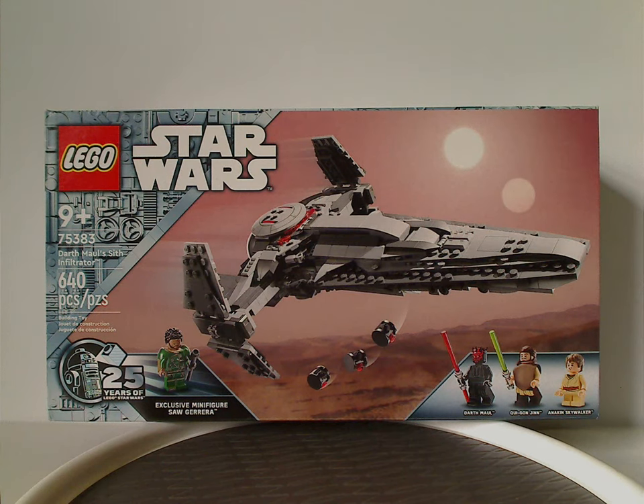Hello everyone, and here I am with another Lego Star Wars 25th Anniversary set review, and this one's on the Sith Infiltrator, or Darth Maul's Sith Infiltrator of course.